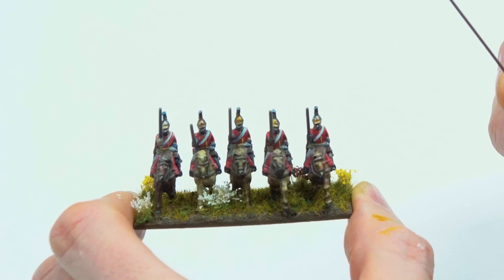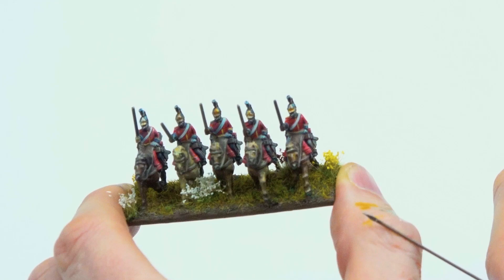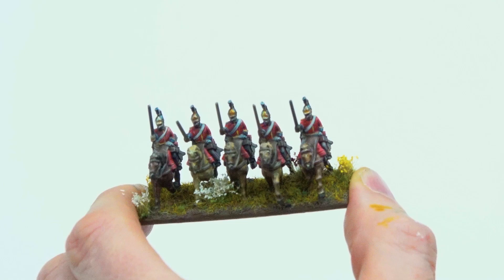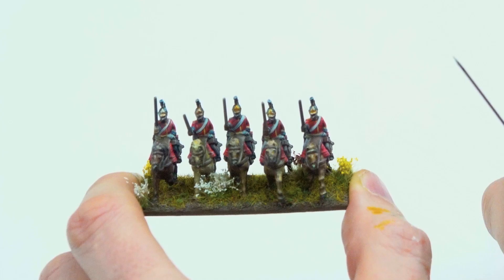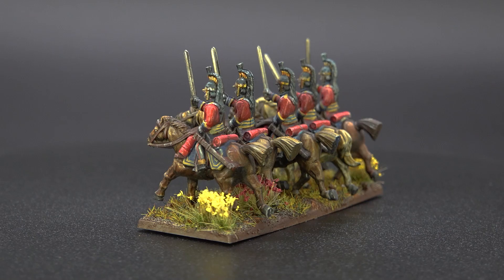They're not even 15mm — they're 13.5mm. He painted the eyes on the horse, which you really don't need to do, and even attempted to paint the eyes on one of the cavalrymen before deciding it's a fool's errand. A quick shade where the eye sockets are is enough. At this scale, conventional wisdom is to paint units rather than individuals.